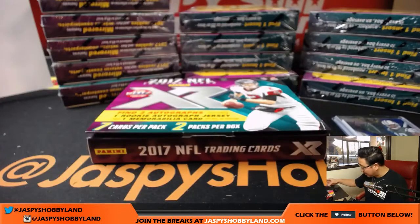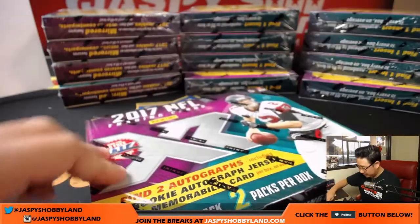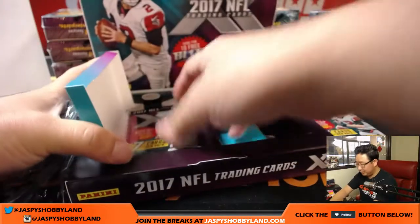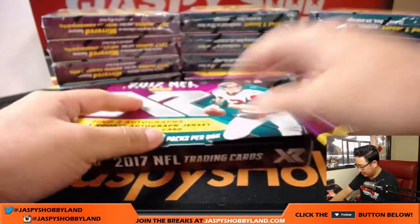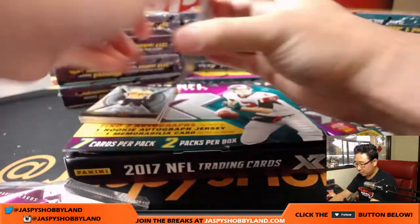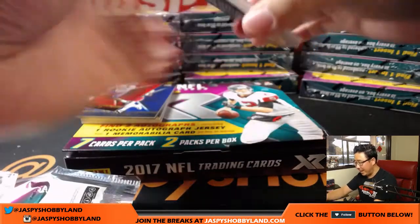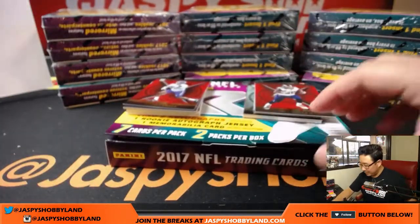Nice start — we're only two boxes in. Alan won break credit last night, bought the Panthers in this break, and there you go — already rewarded. Nicely done, that's the way to do it.